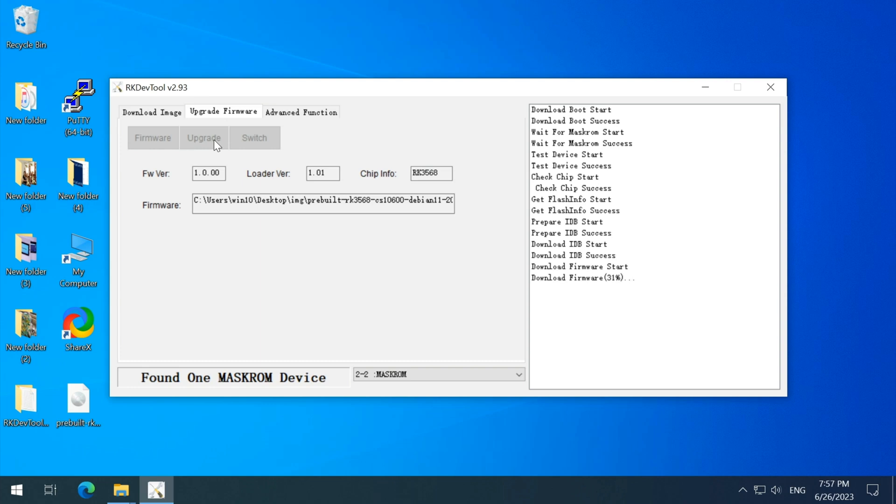Then wait for your Chipsy PC to boot to the system automatically. The time is now 7:56 PM — let's see how long it takes. I'll fast forward for you. After the flashing finishes, it's 7:59 PM. Pretty quick, huh?